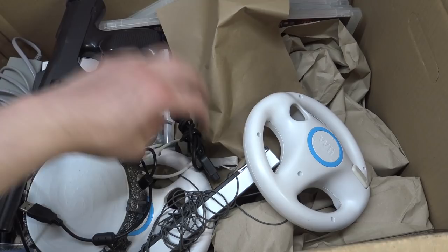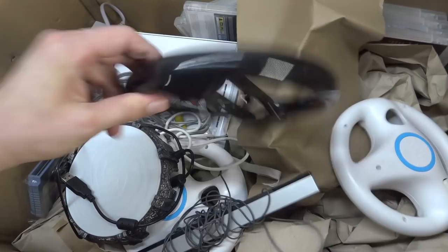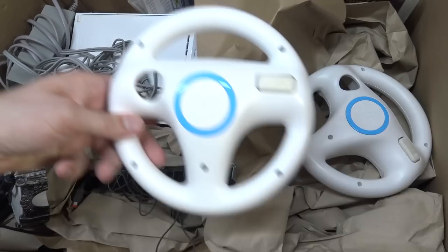Then we're going to get this weird - what the hell is this? Like is this an 8-bit? It has a comb. That's the original Sega control. We got the official racing wheels.